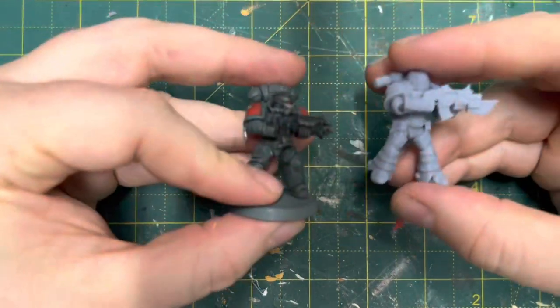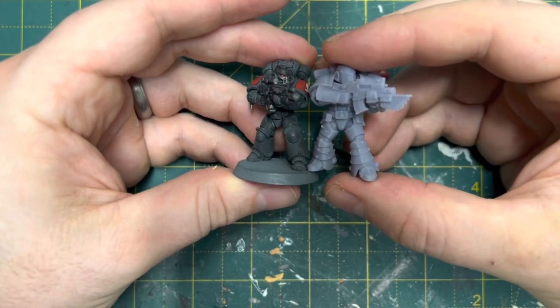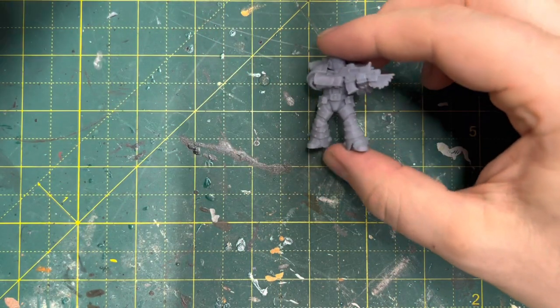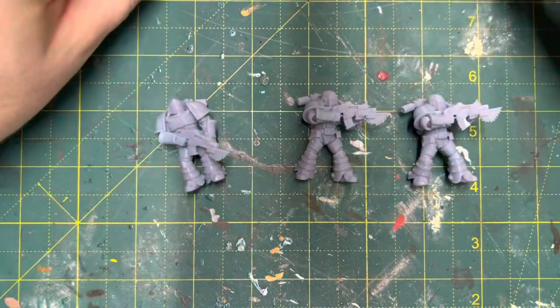If you compare against an Intercessor it's pretty much spot on. I like the armor style as well — it's kind of like a cross between Mark 3 and Mark 2, which I really like and is very appropriate for Horus Heresy. I'm happy with the quality overall; there are a few mistakes here and there but nothing really offensive — it depends how discerning you are.